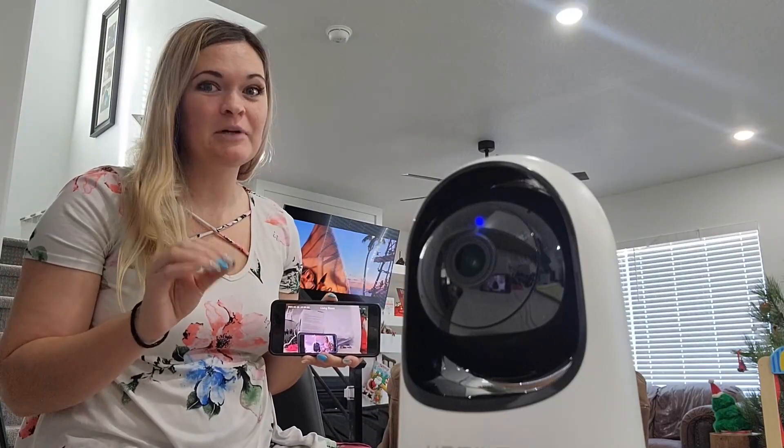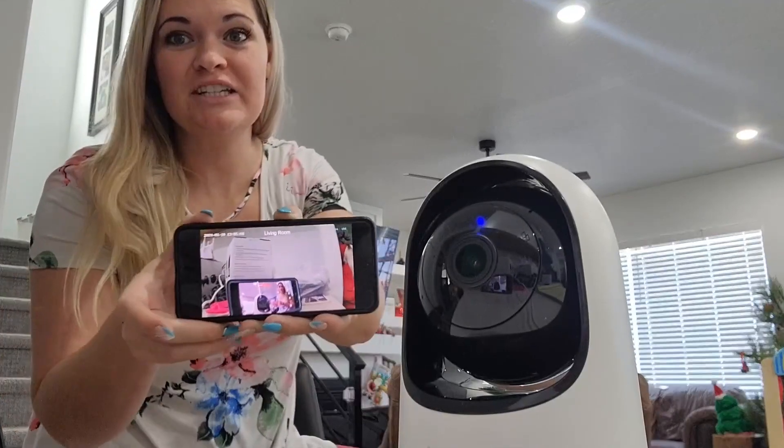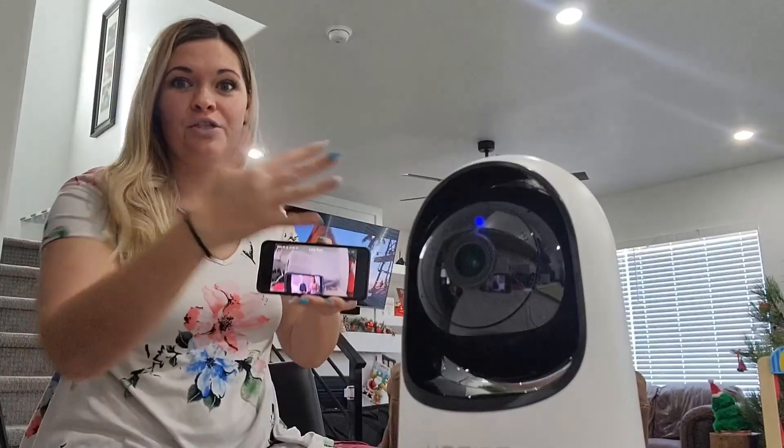One super cool thing about this camera is it actually has motion detection, and it will track your movement and send an alert to your phone. You can actually see what is happening through your phone.